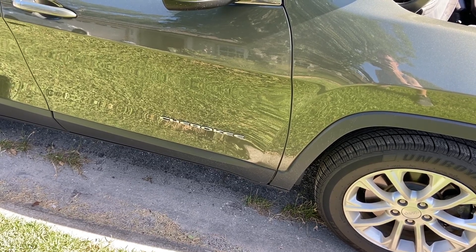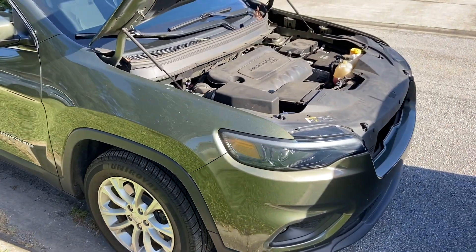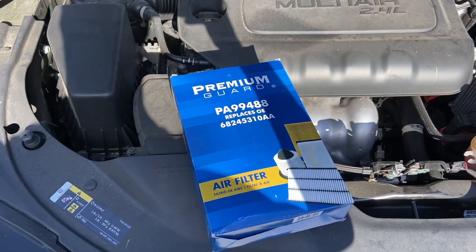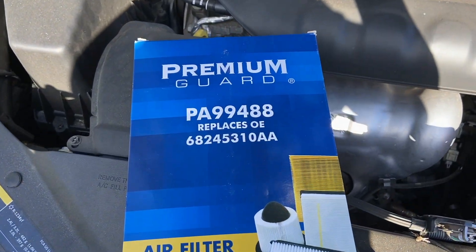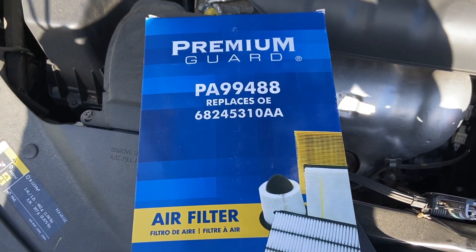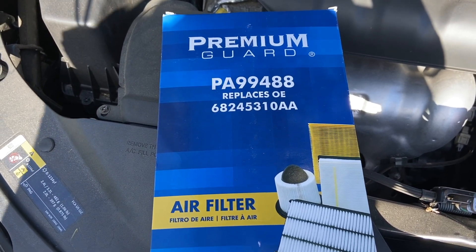Hey guys, in today's video we're going to change the air filter on a Jeep Cherokee. Specifically, this is a 2019 model, the Jeep Cherokee Latitude. This is the air filter I found for it, so if you need to pause, this is the model number of the air filter, and I will leave a link for this down in the comments below.